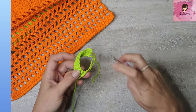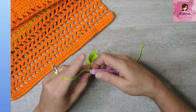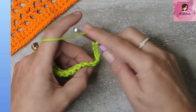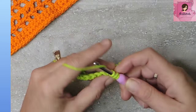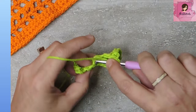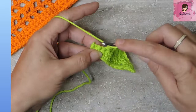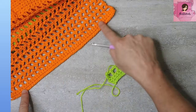Now we're going to make the mesh. Chain 4 — which counts as a double crochet and a chain one. Skip the very first spot because that counts right here. Skip the next one, and in that third stitch double crochet. Then chain one, skip, double crochet all the way across. So there's a teeny little swatch of mesh. The next row is the same: always chain 4, skip the chain space, and double crochet into the top of the previous row's double crochet.